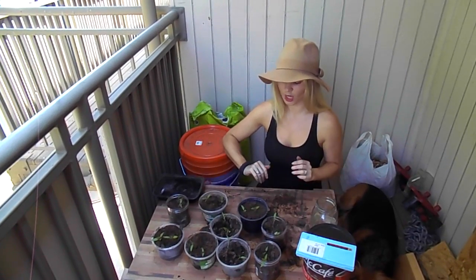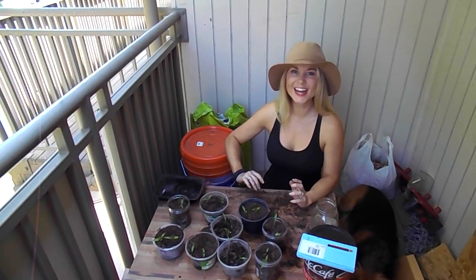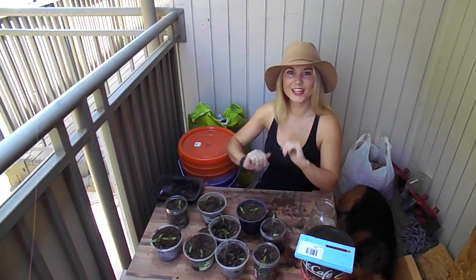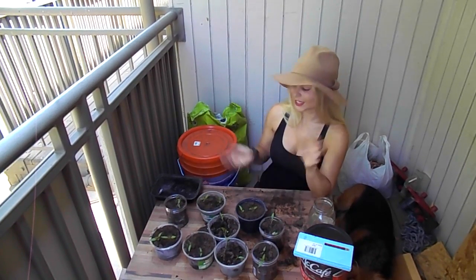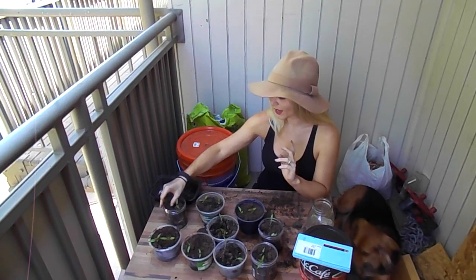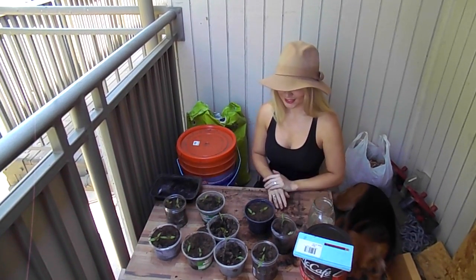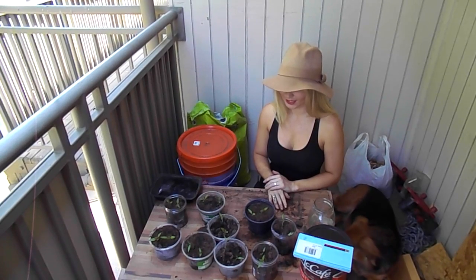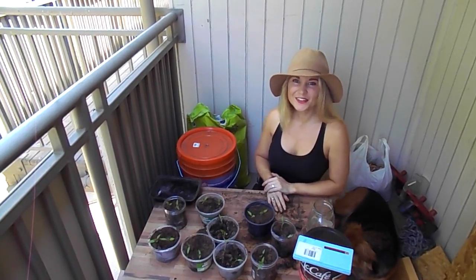I'm just going to mulch the tops of them, see how well they do, and hopefully I get a couple pepper plants out of here. Thank you for watching — comment, like, and give me suggestions below. I just try to use what I have available and hopefully this works out and I get some awesome pepper plants.